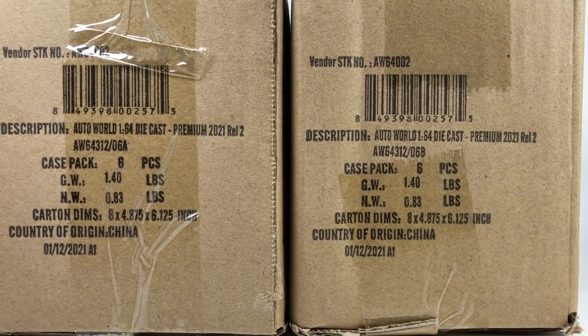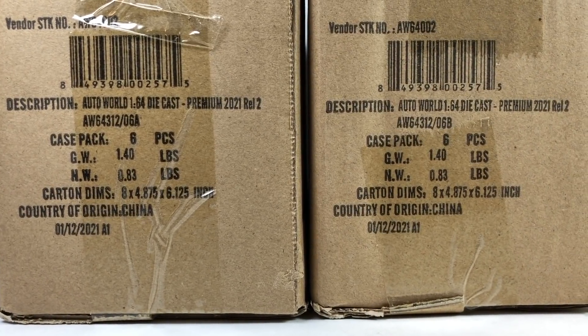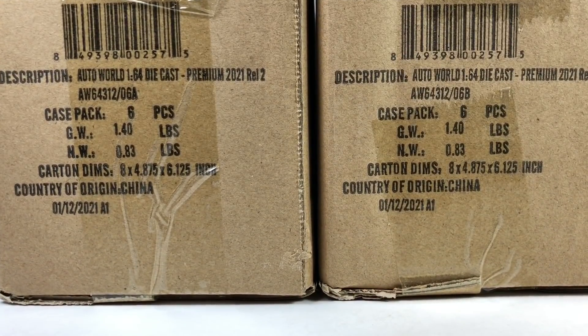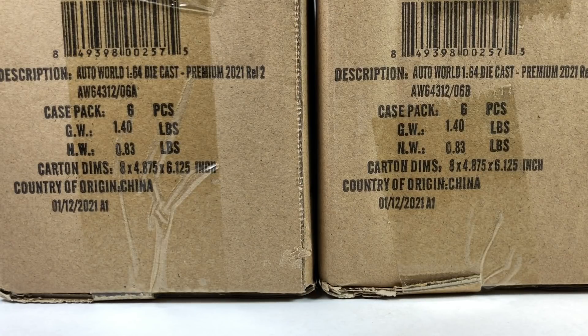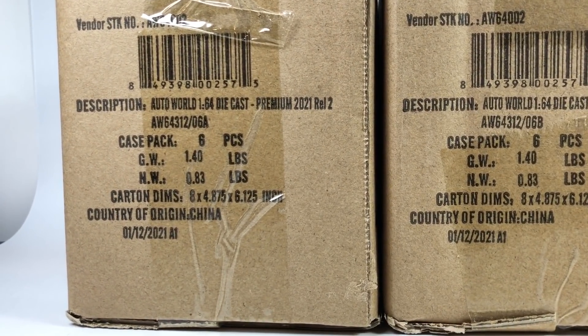Hello YouTube, it's Champion DJK coming at you again with another Auto World unboxing video. I'm super stoked to bring these to you — this is the 2021 Premium Release 2 Auto World set featuring the brand new C8 Corvette tooling. I'm absolutely stoked to open up these two sealed cases. There's more — I've got two more sealed cases that belong to my buddy Dicastrum, and he also ordered a 2021 Release 1 set. So all in all, we've got six cases to open today.